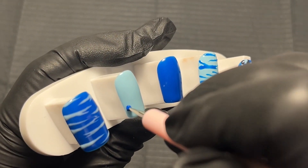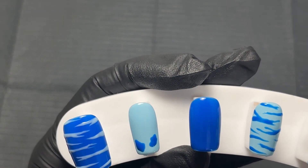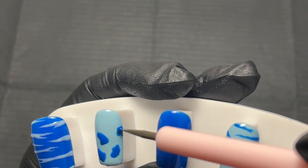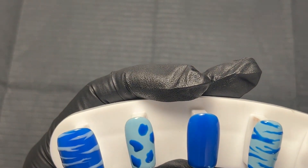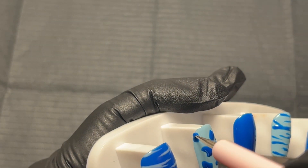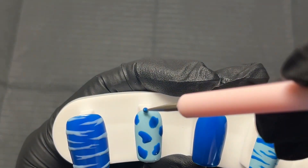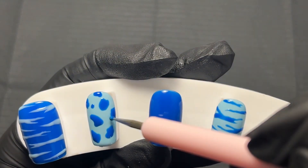The next nail art design is the cow print. This one is actually super similar to the leopard print — I'm taking some gel polish on my dotting tool and making some blobs and random shapes, and that is pretty much it for cow print. It's really simple and really straightforward. I just put the gel wherever I think it'll look nice and then go back in at the end and add little bits until I'm happy.